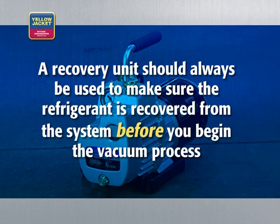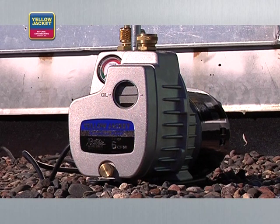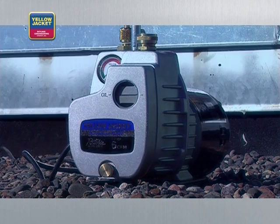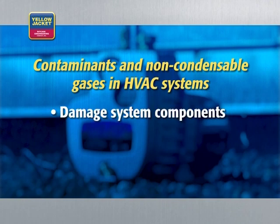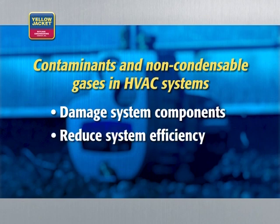It's important to note that a vacuum pump is not a recovery unit. A recovery unit should always be used to make sure the refrigerant is recovered from the system before you begin the vacuum process. A vacuum can help protect your system from contaminants and non-condensable gases, which can damage HVAC system components, reduce system efficiency, and even cause failure.